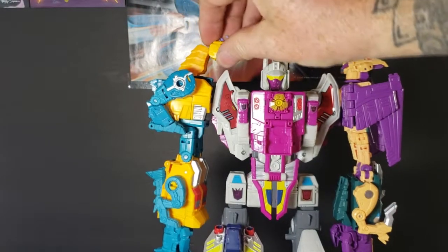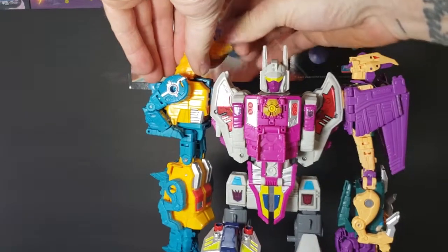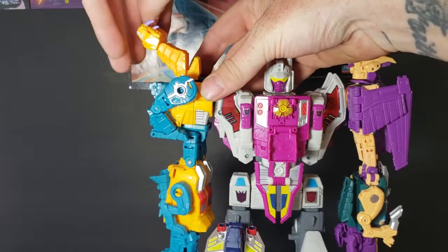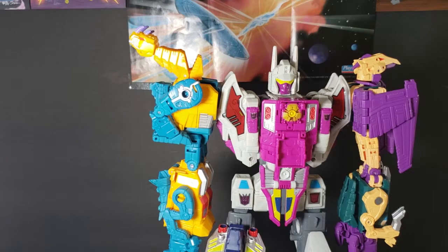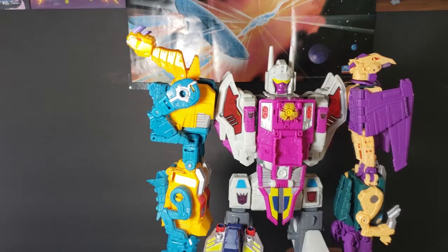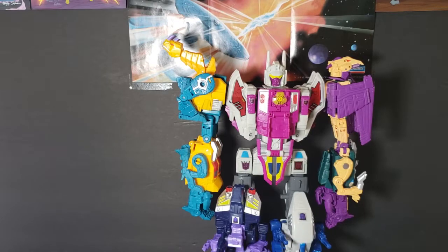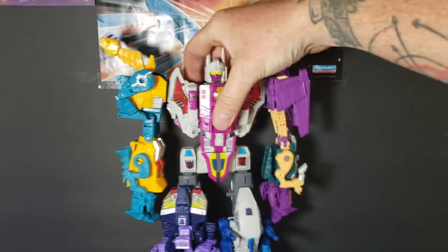So what you kind of want to do is turn their heads around, put them like that — that kind of makes it a little bit better. But there you have Terracon Abominus.